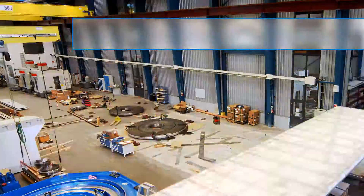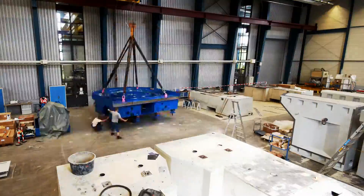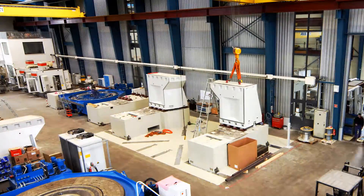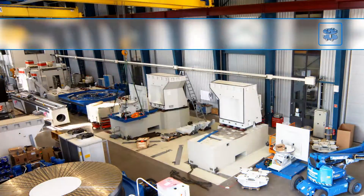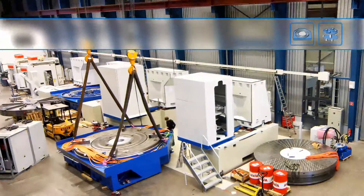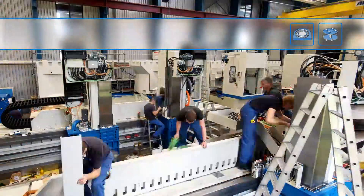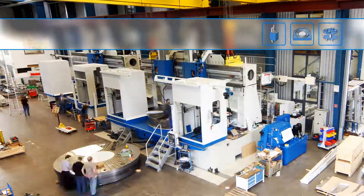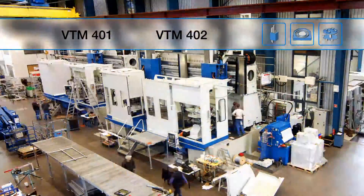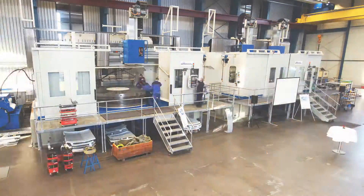The following time-lapse movie shows the assembly of two VTM machines for the machining of large bearings. First, the structural components are pre-assembled and then joined with the tool changers, electronics, and accessories units. The right machine is equipped with a large 4-meter hydraulic chuck, enabling complete machining of the rings without flipping the work pieces outside of the machine. The left machine has a 4-meter magnetic chuck to hold the pre-machined rings. The working units for both machines are identical, while the VTM-401 is equipped with one RAM unit and the VTM-402 with two units.